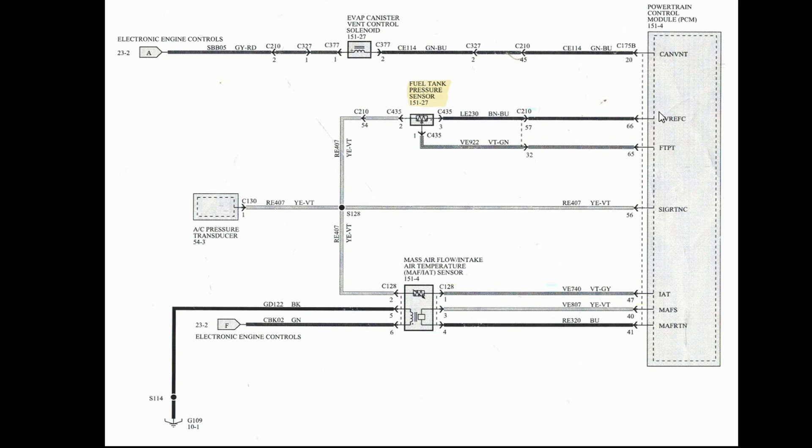Looking at the diagram, one side of the sensor is the reference ground. You can tell because it branches off and splices to other critical sensors, and when it comes back to the PCM it's marked 'signal return' — which actually means reference ground, not a returning signal. It's a regulated, monitored ground coming directly from the PCM, not from the body ground or battery negative. On the other side we have V-ref — five volts regulated by the PCM — sent directly to the sensor.